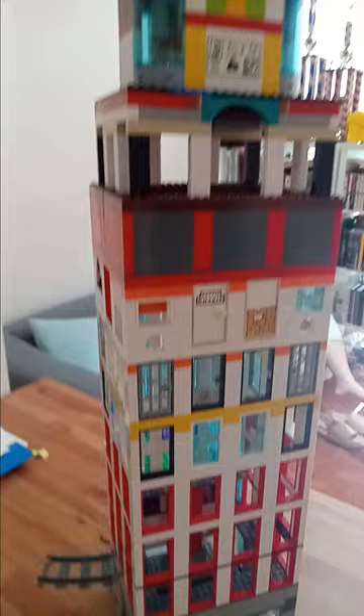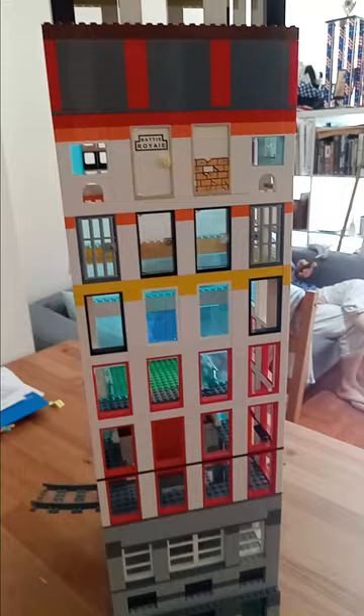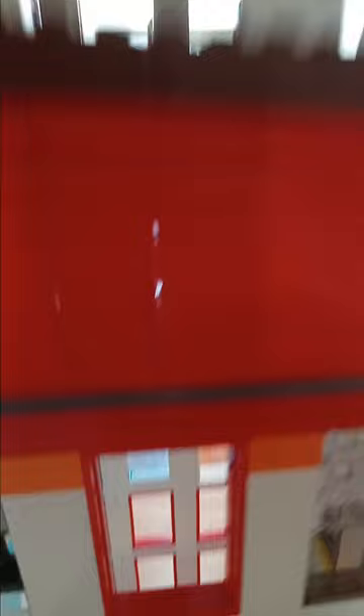But yeah guys, make sure to like and subscribe, comment what you think about this building, and I will see you in the next video. Bye!